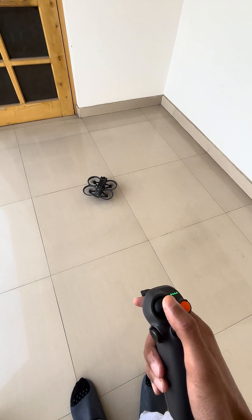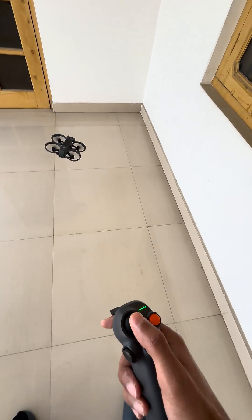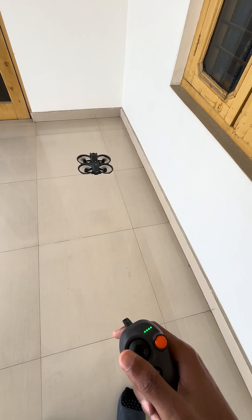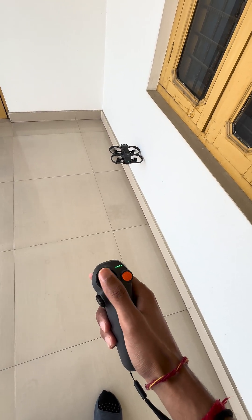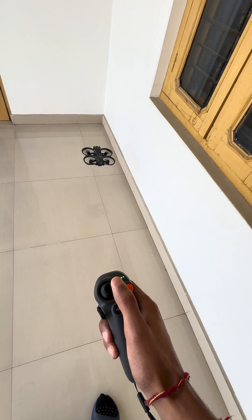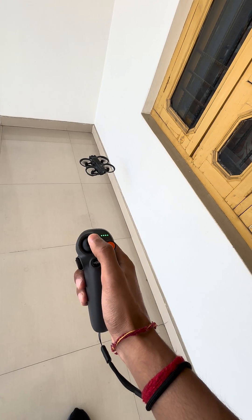So first let's test the side sensors. Here you can see on the side you don't have any sensor. For the bottom, if I press the joystick to try to land, I do have a sensor — it can sense the height.